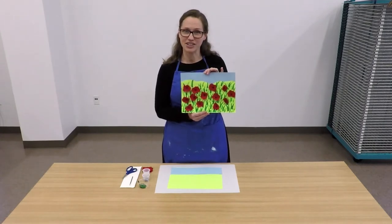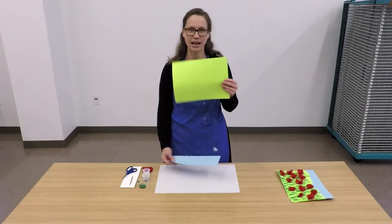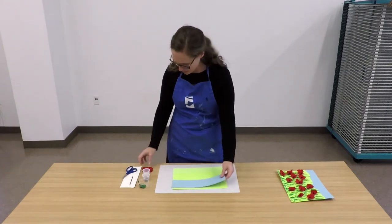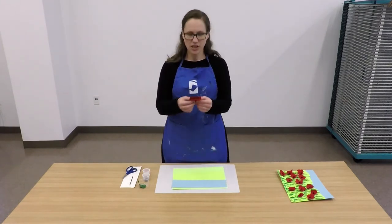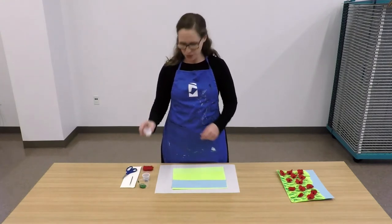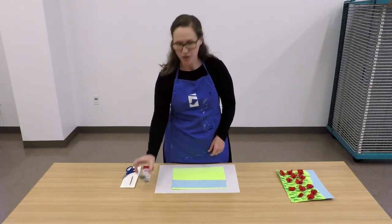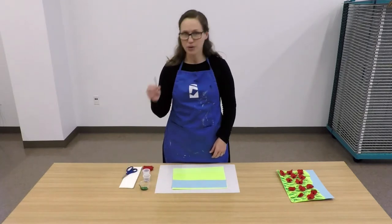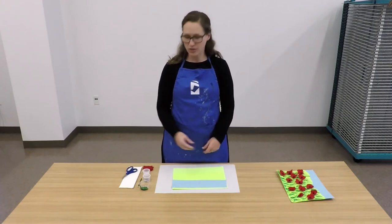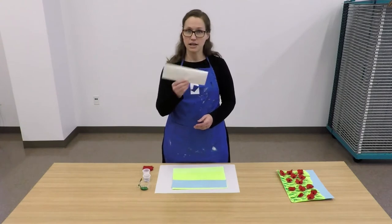Let's gather a few supplies and materials that we're going to need. You're going to need your lime green construction paper, your strip of light blue construction paper, your sheets of small red crepe paper, a cup of glue, some black plastic beads, green paint, and your paint swab. Some things you may want to gather from around the house that will be useful are a pair of scissors and some paper towels.